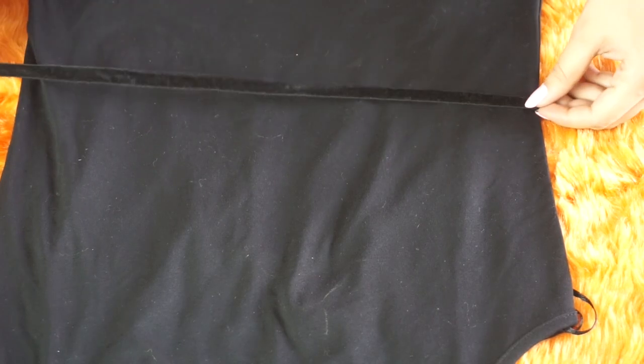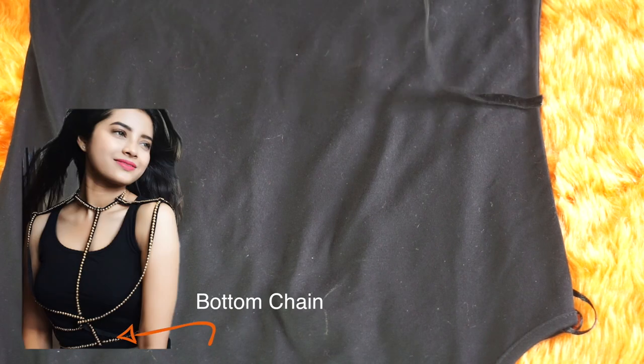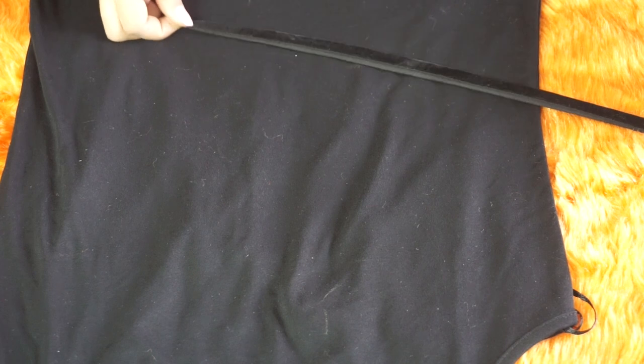Now take a fresh ribbon and measure it around your waist, or wherever you want your bottom chain to be. You can use a t-shirt as a guide and double up the ribbon because you want your ribbon to wrap up your entire waist.